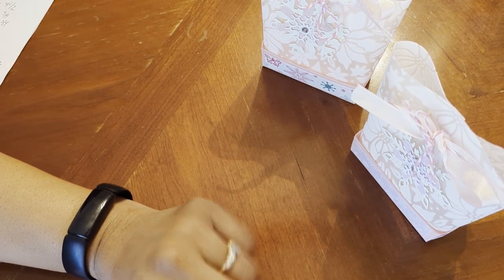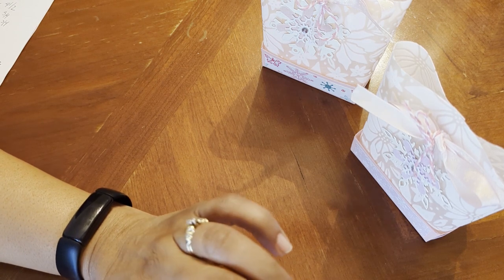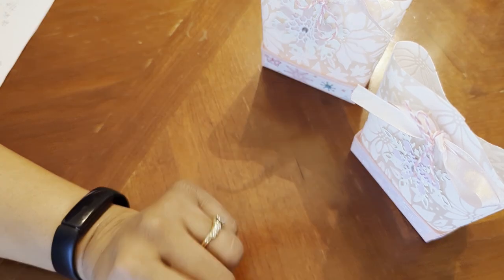I followed the directions — so simple. Basically you need a piece of cardstock, your vellum, some type of ribbon, an embellishment, some double-sided tape, and a hole punch. And that is it.